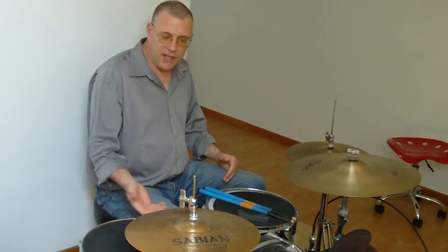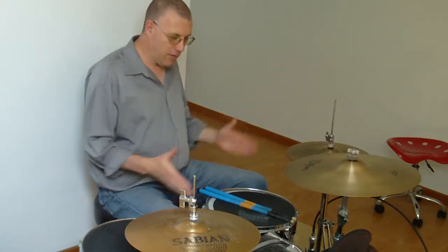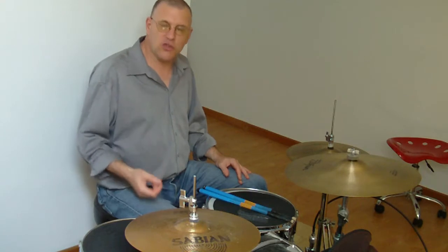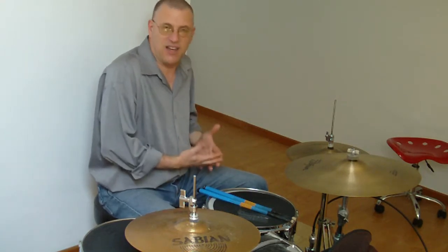The difference is I can choose to use ghost notes or play every note when I'm in an open-handed position. You have the option. And that's why I wanted to show you this video — because ghost notes were used out of necessity, because they had to be.